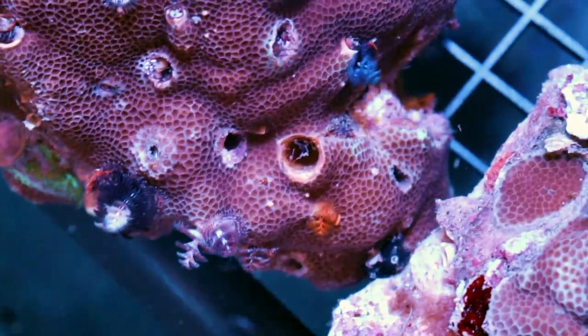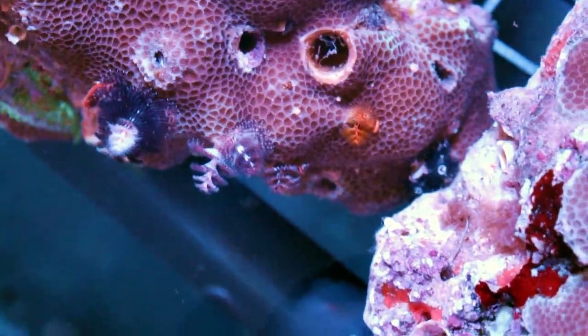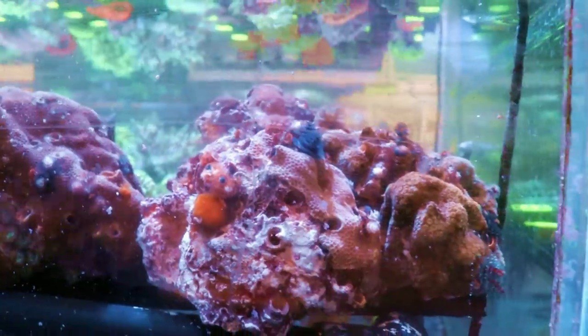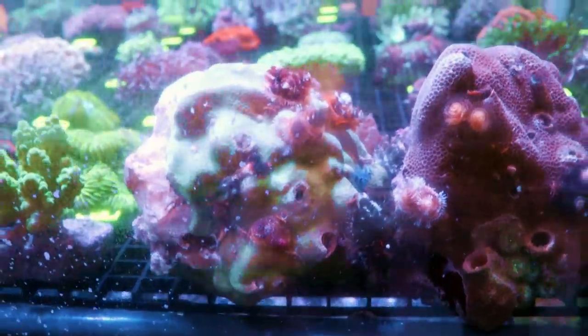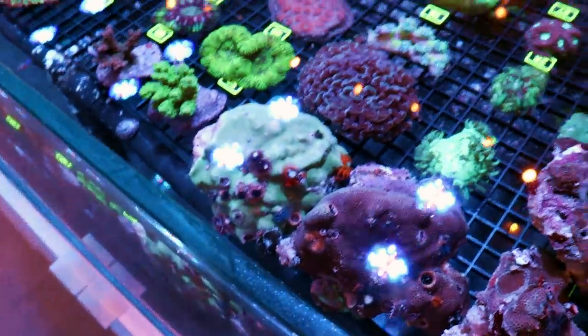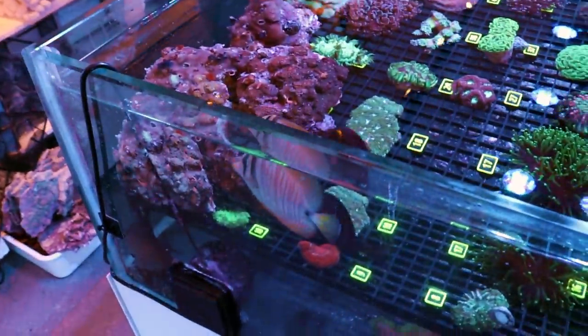Parites is a hard coral — SPS, easy SPS, but SPS nonetheless, encrusting SPS. So if you want to keep these in your tank, you're trying to keep the worms alive and you're trying to keep the parites alive — both. Parites is photosynthetic, but the worms themselves are invertebrates, they're not photosynthetic. So you have to have high flow, lower end of high light for the parites, and then good flow and planktonic food so that the worms can be fed.